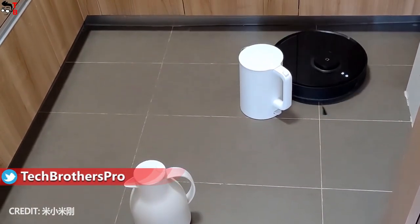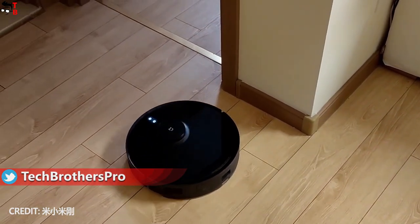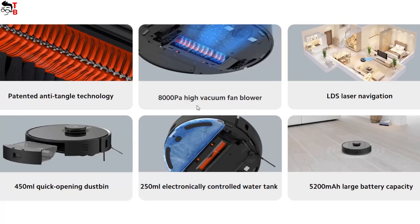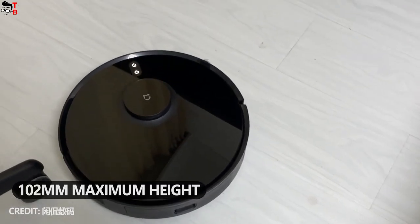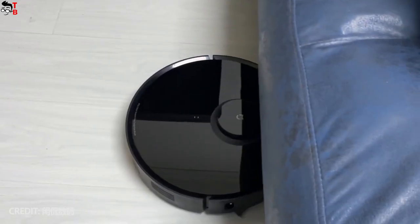The new Xiaomi Robot Vacuum S10T looks similar to other robot vacuum cleaners on the market. It seems that black is the only color available for this model. It has LDS laser navigation, so there is a tower at the top. The maximum height of the robot is 102 millimeters, so it is not very slim and will not be able to get under furniture everywhere.